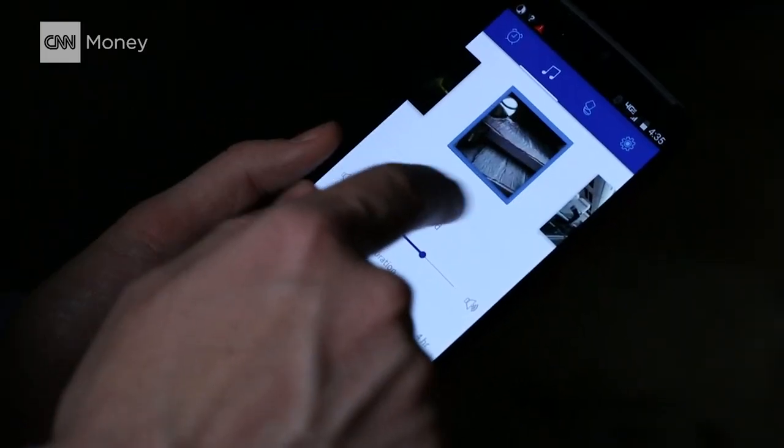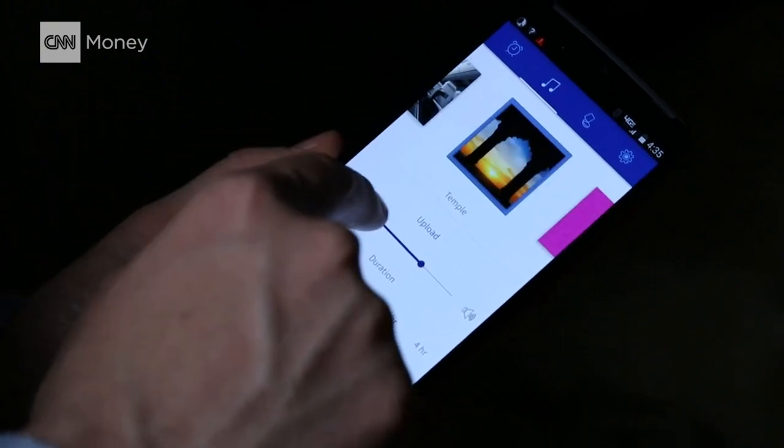When you first put in these little devices from startups like Hush, they work about as well as regular earplugs until you sync them with your smartphone. That's when they play special sounds which block out a lot more noise.